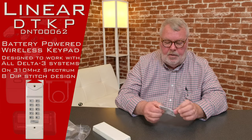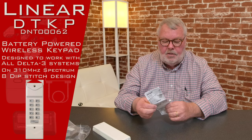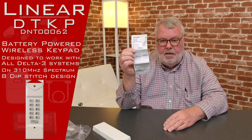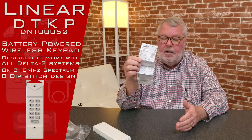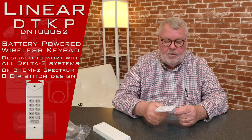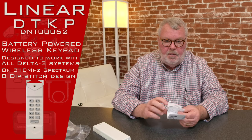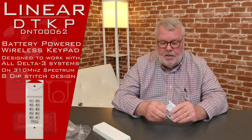The most important thing to impress upon you is the directions. The directions are going to give you a step-by-step method on how you mount it, the proper height to mount it, and then how to program it. When you get it, do yourself a favor — sit down and spend a few minutes reading the directions. It's really pretty simple to follow.